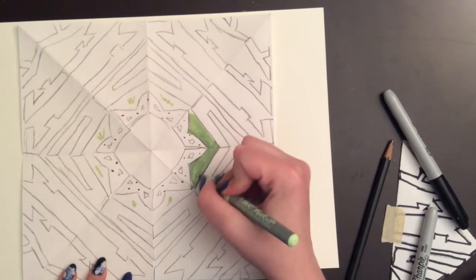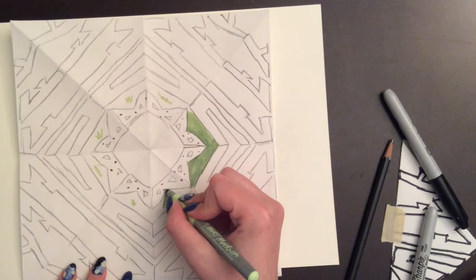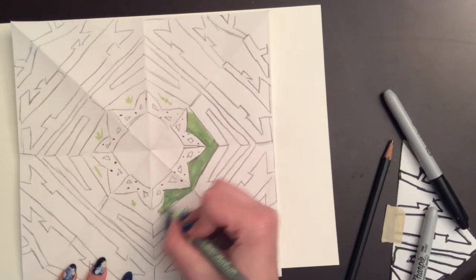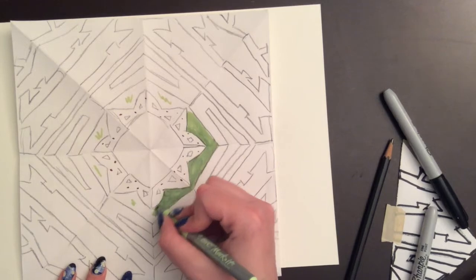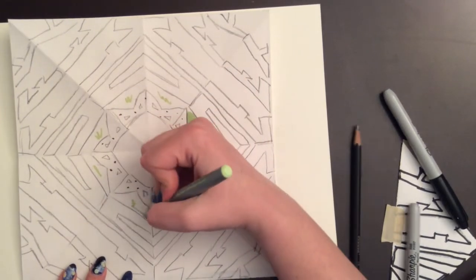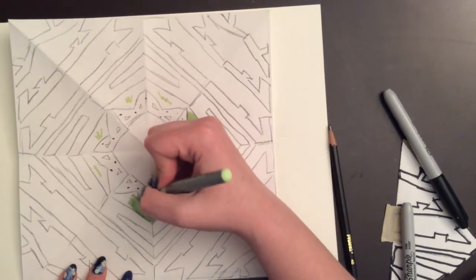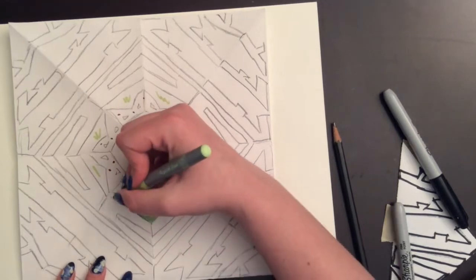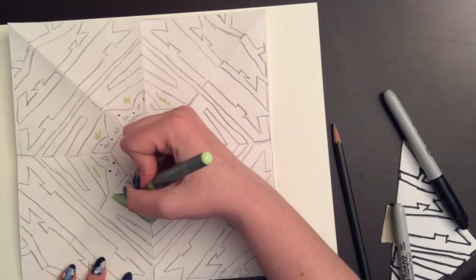I'm going to go ahead and color this entire thing in and put the video on time-lapse. Remember, each section has to be a different color, but it has to be consistent. All the insides of the bees have to be the same color, and that color should be different from all the in-betweens of the bee and the U, for example. Alright, so here comes the time-lapse.